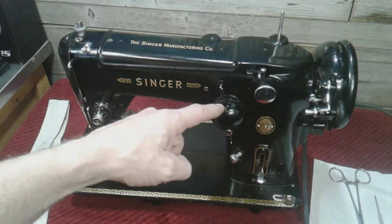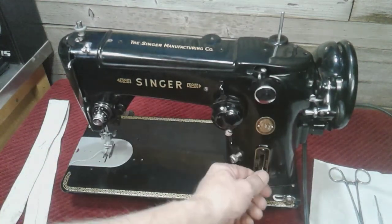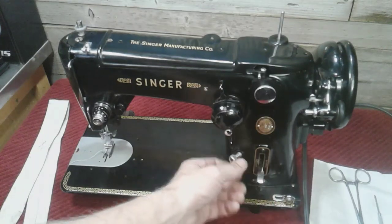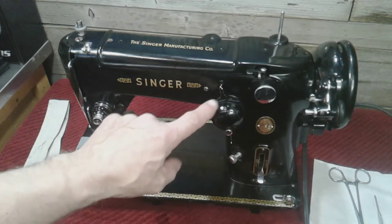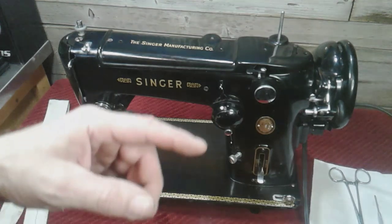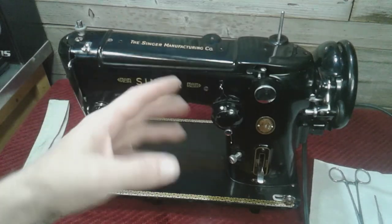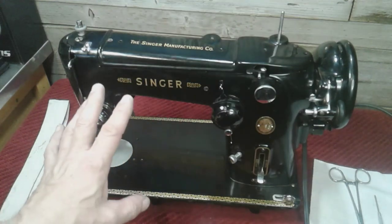When I got this one, the zigzag mechanism was locked up, and my stitch length lever was stiff as well, because it was seized into place and wasn't moving. Once I got it moving, that was easy. But the zigzag mechanism was my main issue. The machine was turning over very slowly. I hooked the motor up, put a belt on it, and it was going very slow. You don't want to force your machine with the electric motor — you'll burn out your motor. Don't do that.